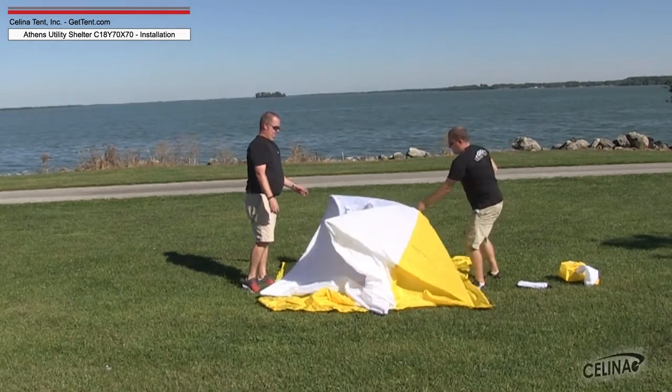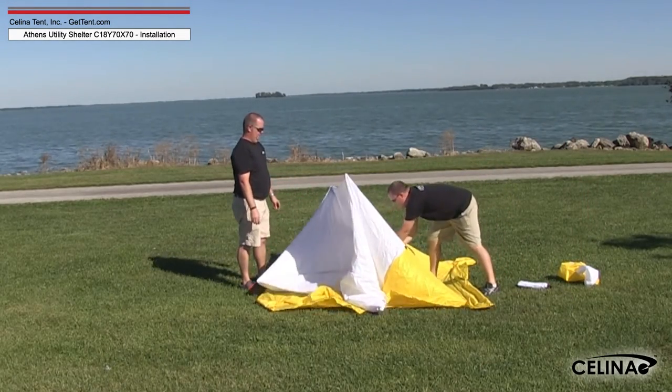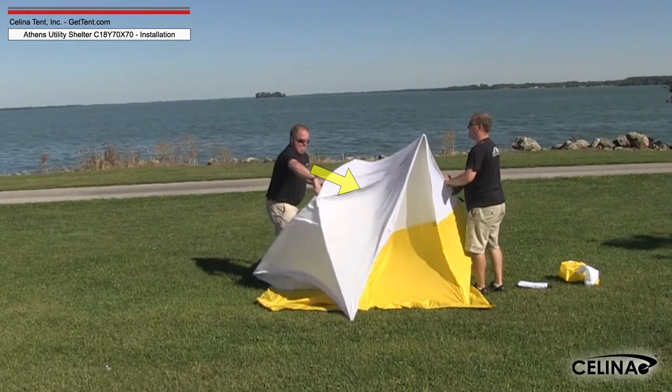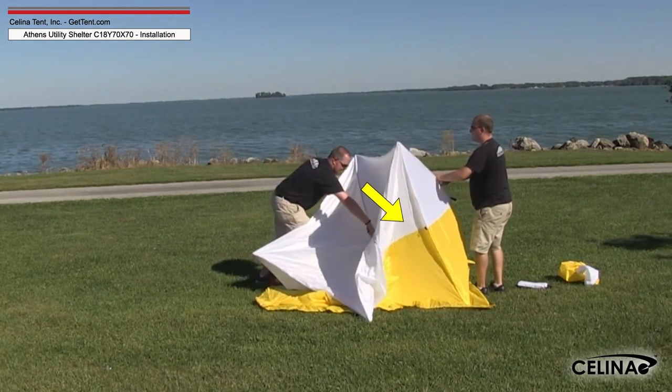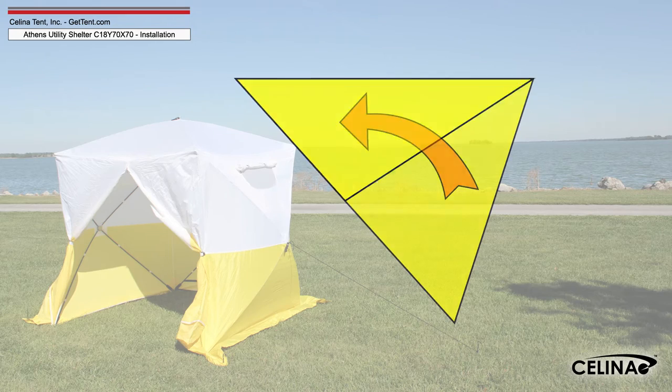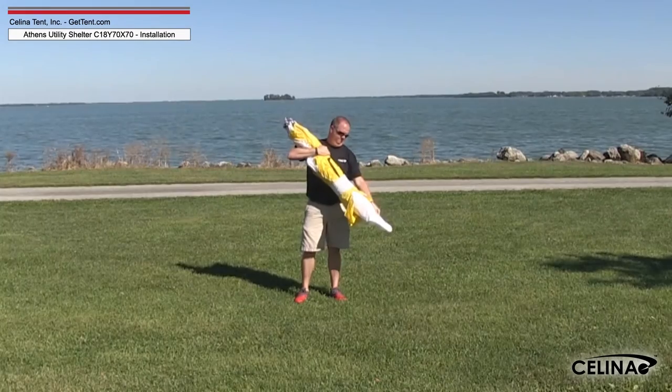Repeat this with all remaining walls, letting the shelter settle so that the roof is sitting on top of the walls. Grasping a corner, press the tabbed eyebolt on the roof inward until the frame unlocks and folds in. Take one corner of the shelter and fold it over the opposite corner, then fold the rest of the shelter in half over itself, placing it in the storage bag.